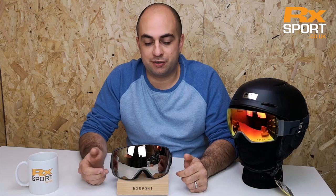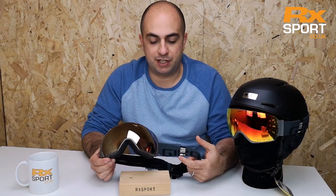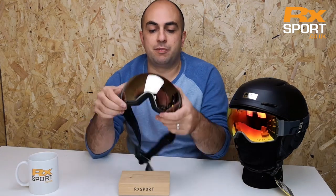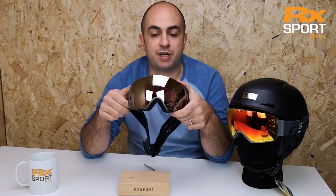Hi, Phil here from rxsport.co.uk, and today we're going to take a look at the Gyro Contact goggle. The Gyro Contact has been a firm favorite of ours since it came out a couple of seasons ago — a great goggle at a good price point and packed full of tech. With the Gyro Contact, it's a spherical lens goggle.